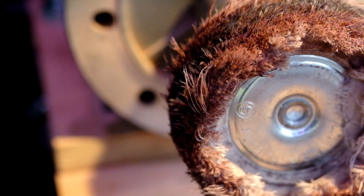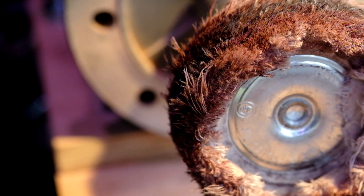And there we go — one electrum ring, ready to go, to be someone's wedding ring. And you can see its partner as well.